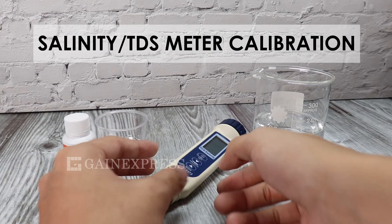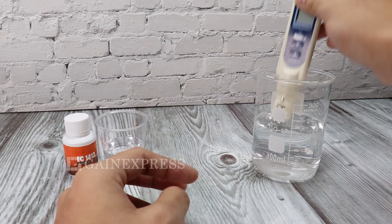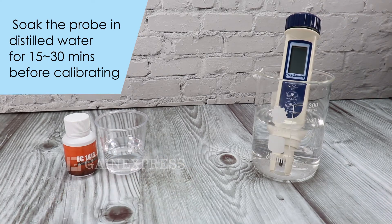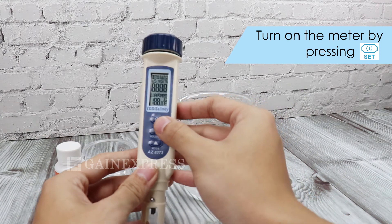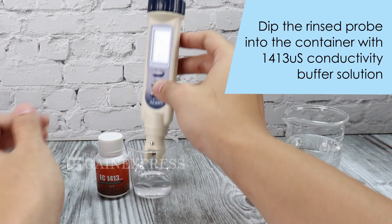Salinity TDS Meter Calibration. Soak the probe in distilled water for 15 to 30 minutes before calibrating. Then dip the rinsed probe into the container with conductivity buffer solution.